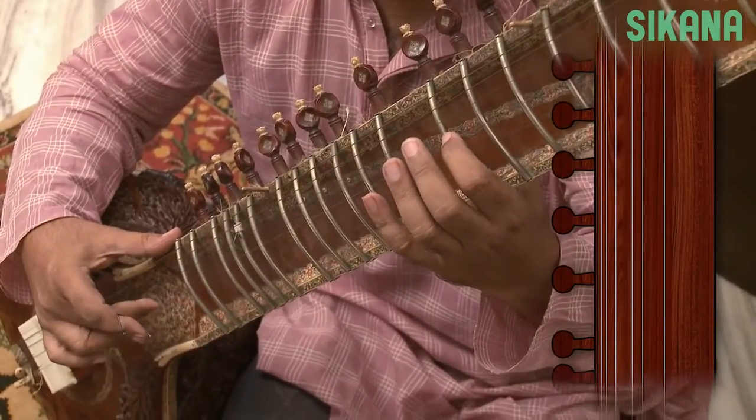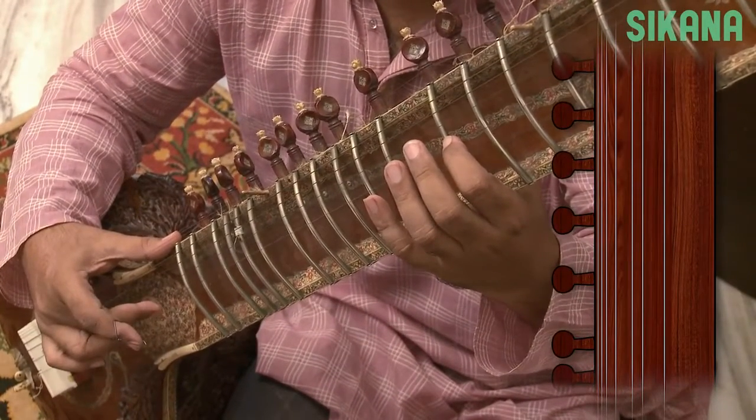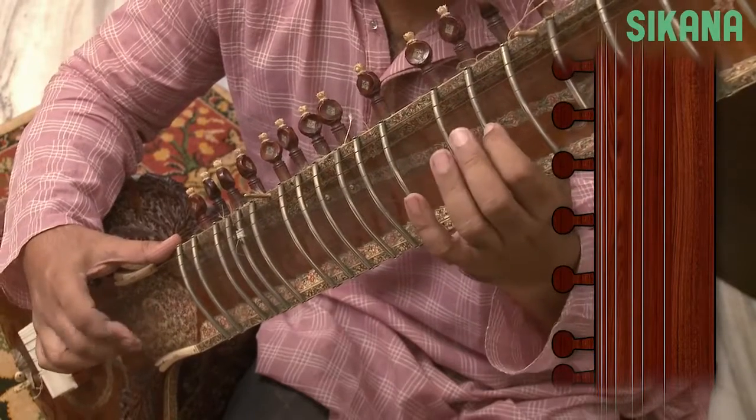Whenever we strike the main strings, the tarab strings below vibrate at the same frequency. It is important that they are tuned to the correct note.